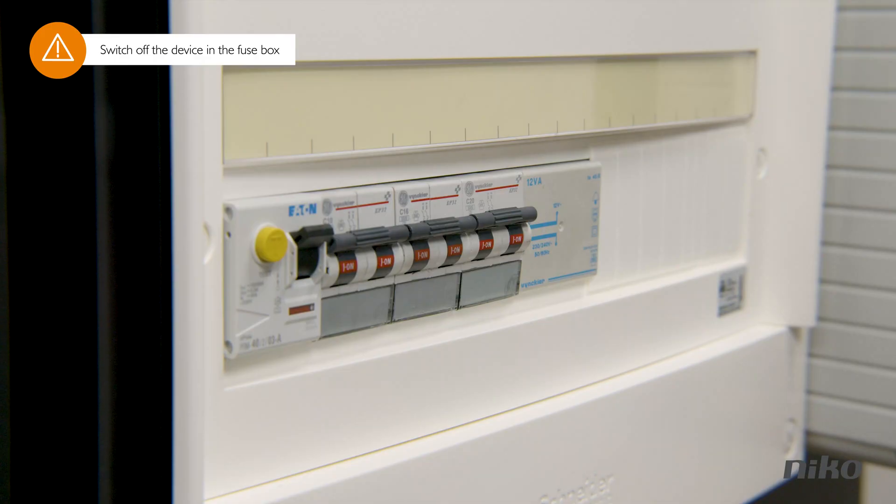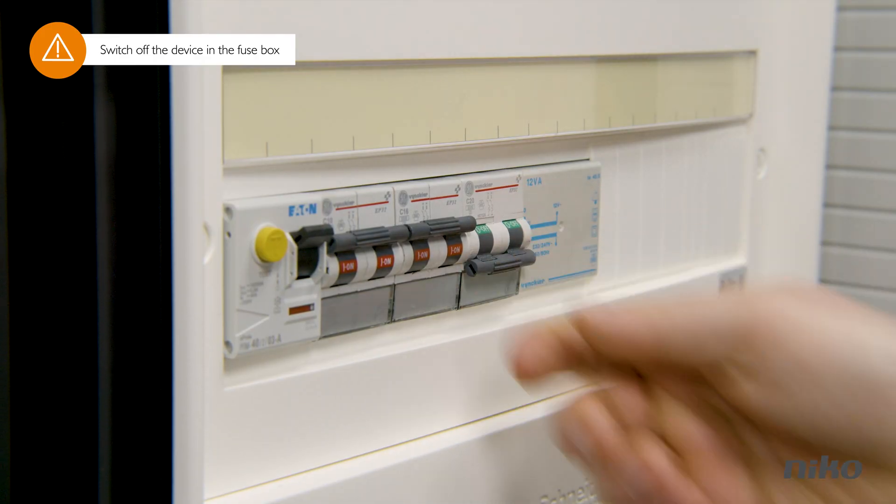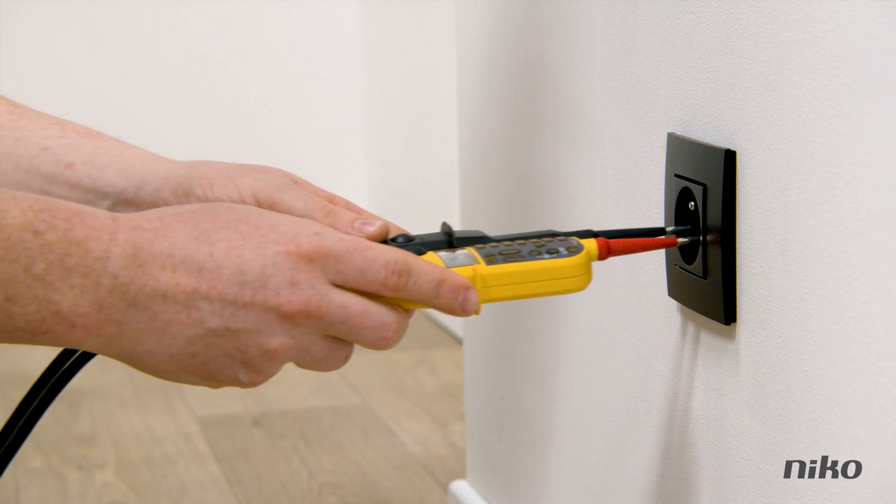Safety first. Switch off the device at the fuse box and check with the multimeter whether the voltage has ceased.